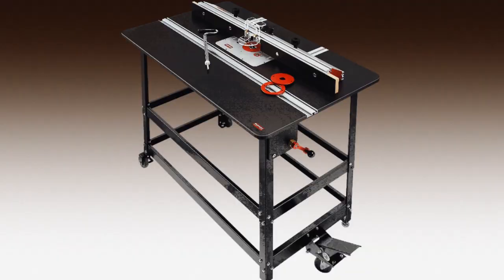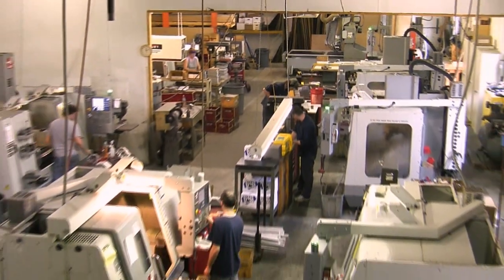Like all Woodpecker brand woodworking tools, the coping sled is manufactured in our plant right here in the U.S.A.